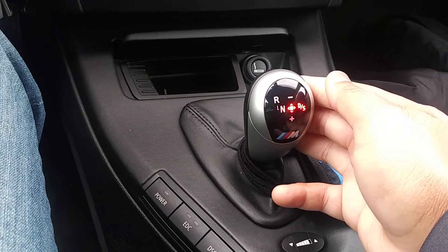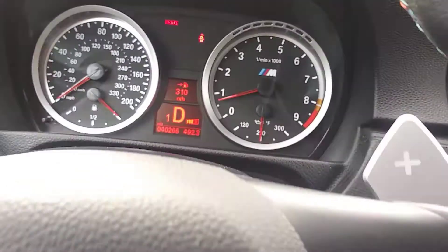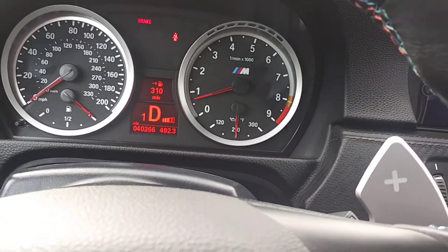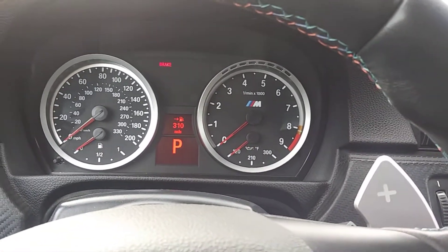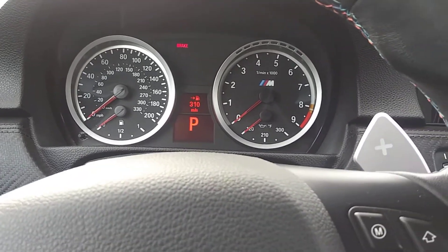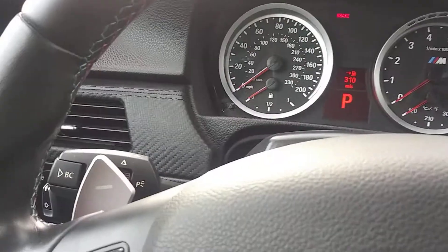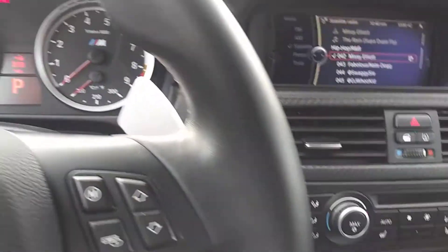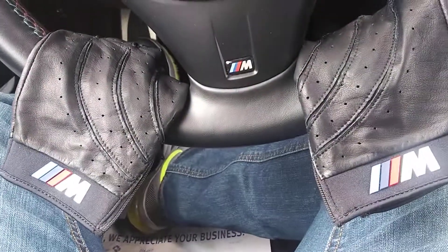If you want to turn the car off, just leave it in gear — Drive 1 — then turn the car off and it automatically puts itself in park. I just wanted to do a quick video and let you guys know how this works. You can also use the paddle shifters: plus to upshift and minus to downshift right here. Thanks for watching!